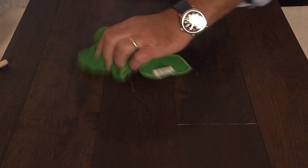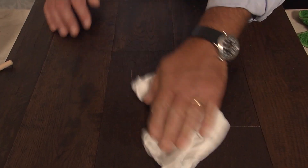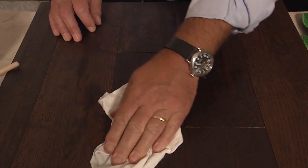The first thing you wanna do is clean it all off, just with a damp rag, and get any dirt and debris off there, and then make sure that it's dry before you do anything.